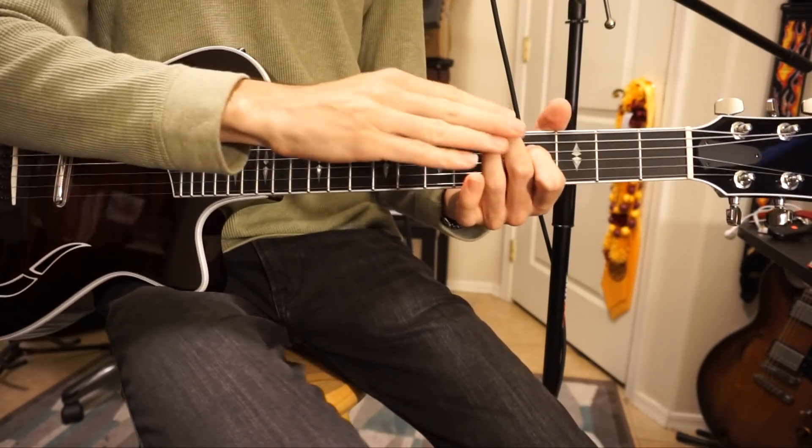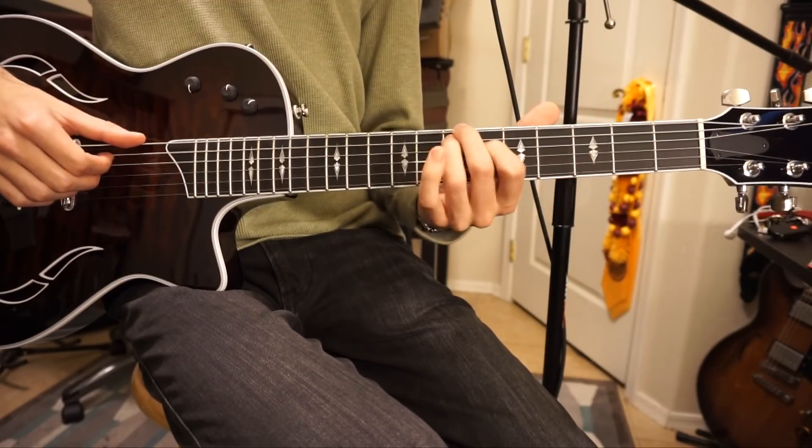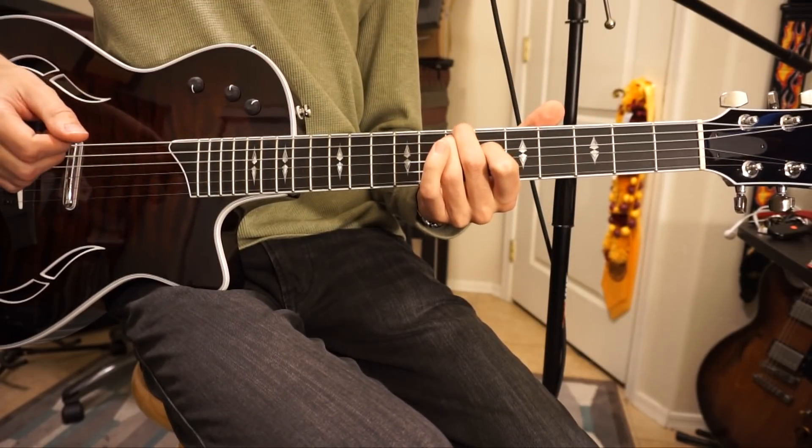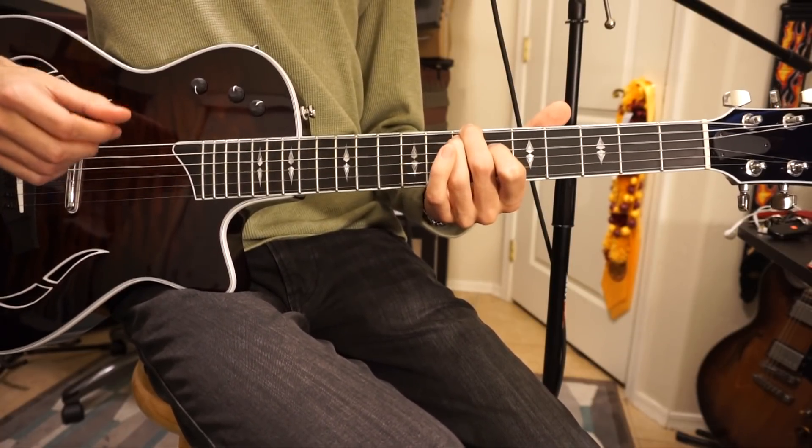You're going to keep that same position and slide it up two frets to the 7, 7, 6. This is the next chord — this is an E-flat mixed with a B-flat.